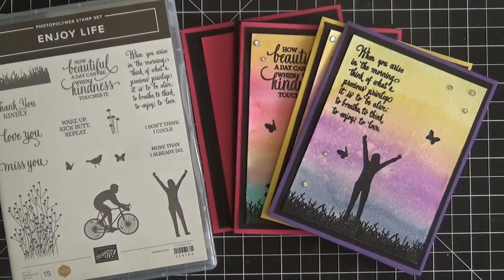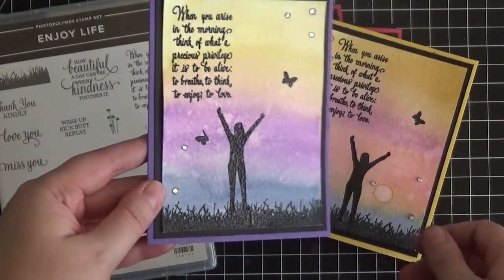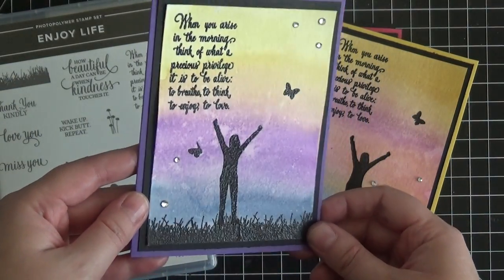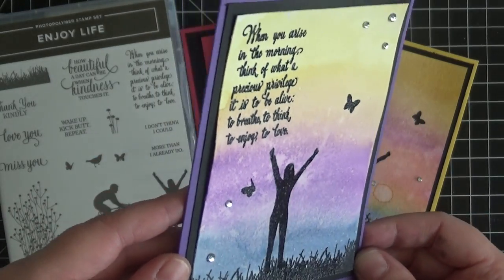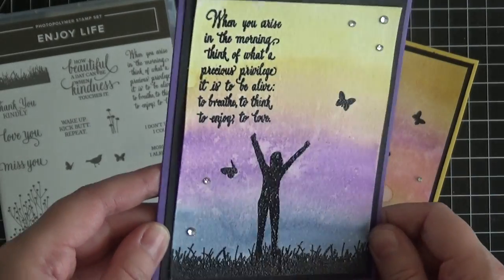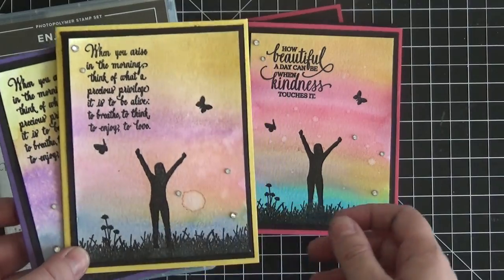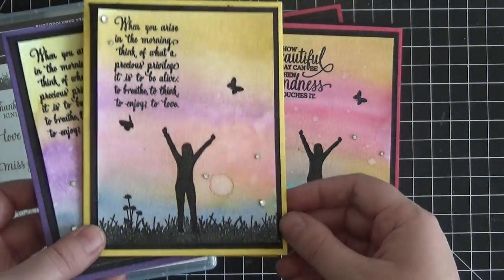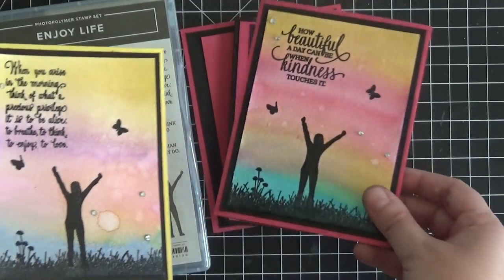We're going to go over a couple different techniques today. We're going to learn how to do this watercolor background, so we will be using some watercolor paper today. We're going to be doing some heat embossing — you can see from the shimmery shine here — and we're also going to be using our Stamparatus. I've got several techniques packed into this one video which I hope you will enjoy.